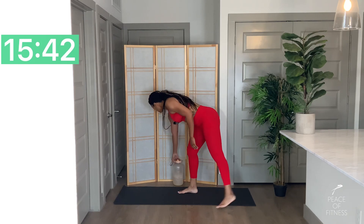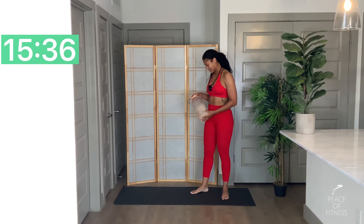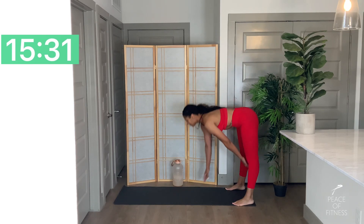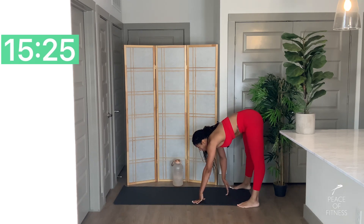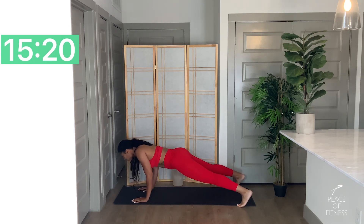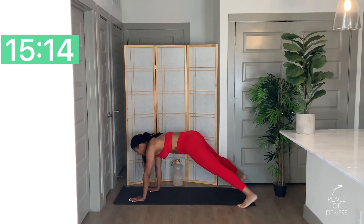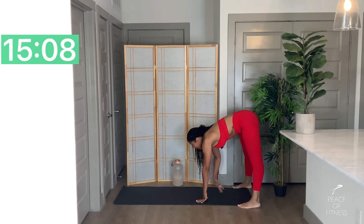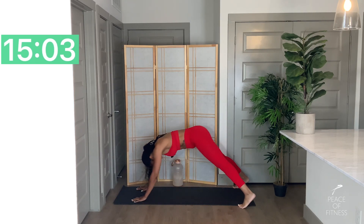Back to that inchworm push-up. You're doing good, just keep moving. Two, one. Inchworm push-up. If you're going for a wide push-up, it helps to have your legs a little bit closer. If you're going for a close push-up where your arms are closer to each other, it helps to have your legs a little bit wider. Five, three, two, one. Nice work.